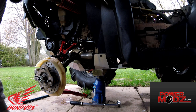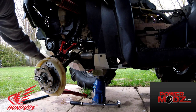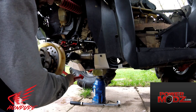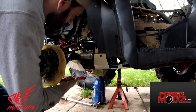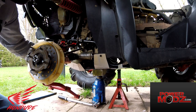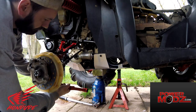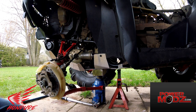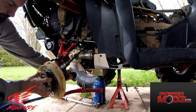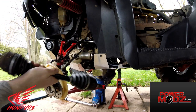Now that all that's unhooked — we've hung the shock up, we've unhooked the lower control arms, they're hanging down like this. Now you should be able to just grab onto this and pull it out. It's a little stiff. Pick it up — there, you've got that out. Then back off your castle nut. Axle's out.